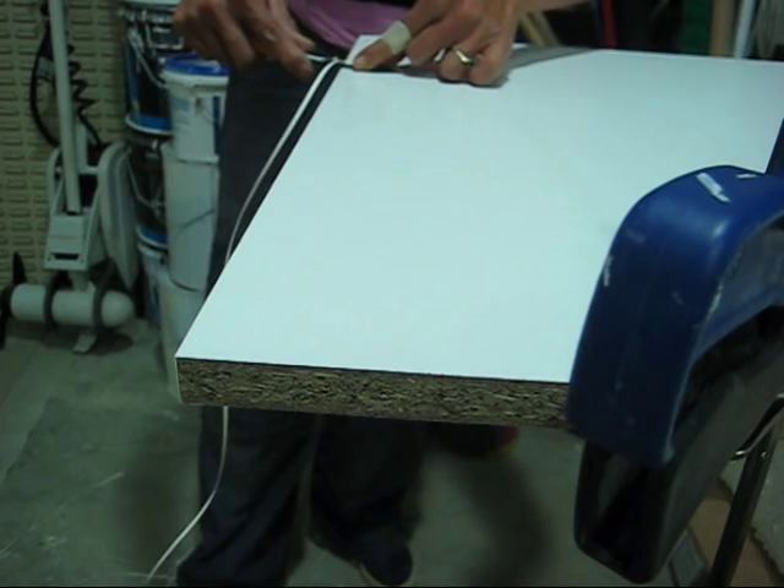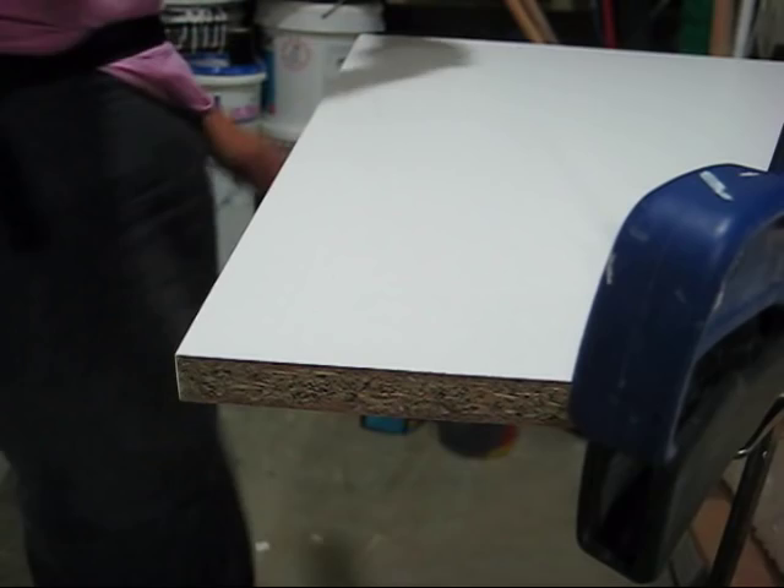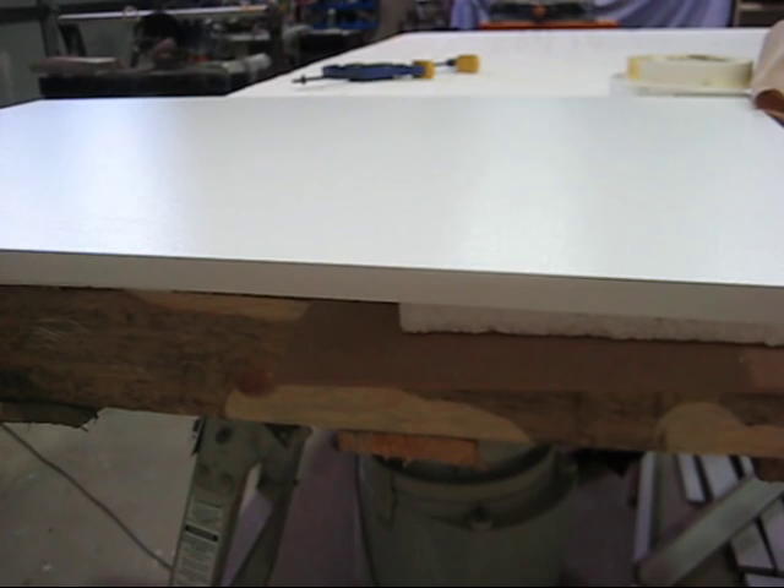Do flat sanding and then just do the edges — and that's done. That's our finished edge.